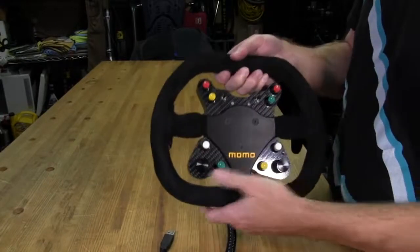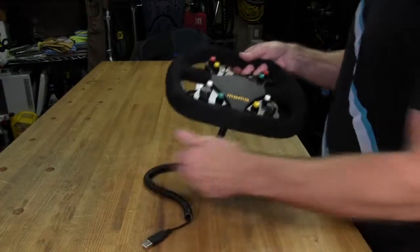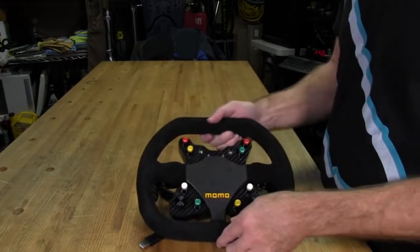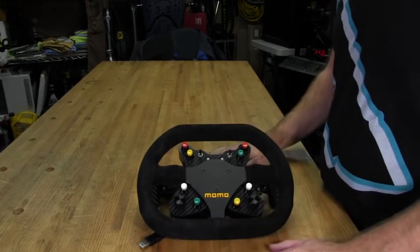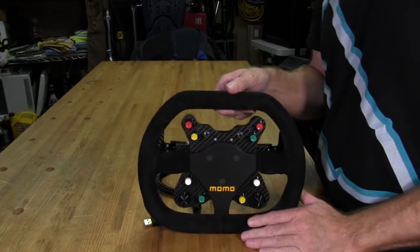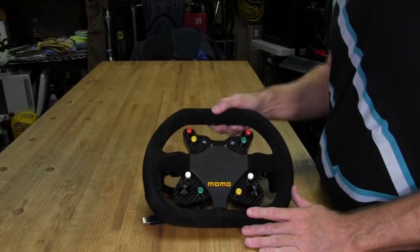They feel great — the buttons feel great and the position in the hand feels good. What we have to do now is mount it to the Bodnar Sim Steering version one force feedback wheel and give this wheel a proper thrashing, so we'll do that next.